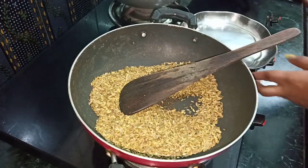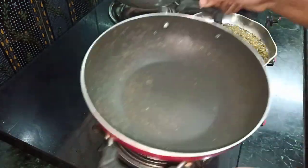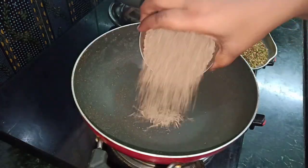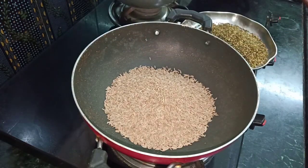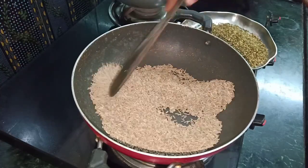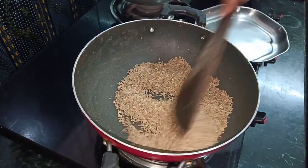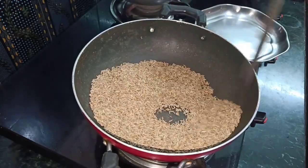You will store it in the kitchen and you will store it in the fridge. Now we will add a cup of tea. Let's fry it — we need to fry it.